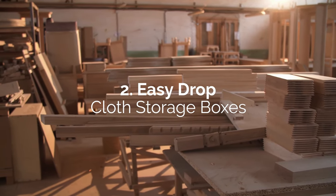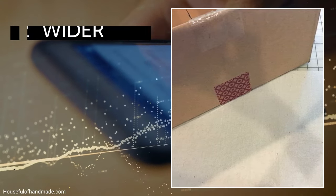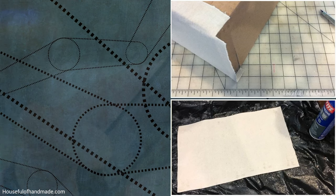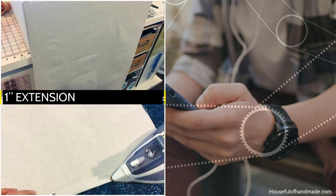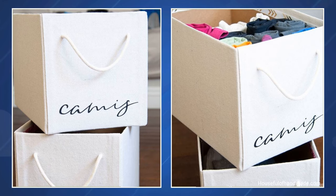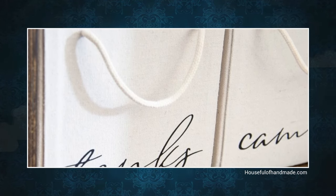Number 2: Easy Drop Cloth Storage Boxes. Cut a larger piece of painter's drop cloth canvas that's 2 inches wider and longer than the front, bottom, and back sides of a heavy-duty cardboard box. Glue-spray the wrong side of this piece to the box, making sure there's a 1-inch extension around every edge. Cut notches at every corner so you can glue the extra fabric to the sides and cover the top edges. Next, cut two smaller canvas pieces with a 1-inch extension around the box's sides. Use a hot iron to fold the two vertical edges one half-inch inward, then glue-spray these pieces to the sides. Fold and glue the flaps over the bottom and top. Tie a knot on one end of a half-inch thick rope 10 inches long, string the other end from the inside through two holes, remove the tape, and tie another knot to secure the handle. Do the same for the opposite side.